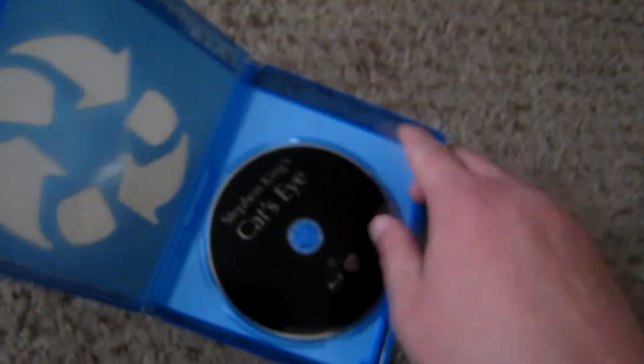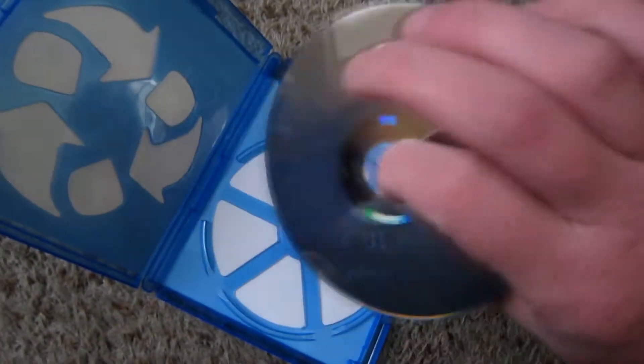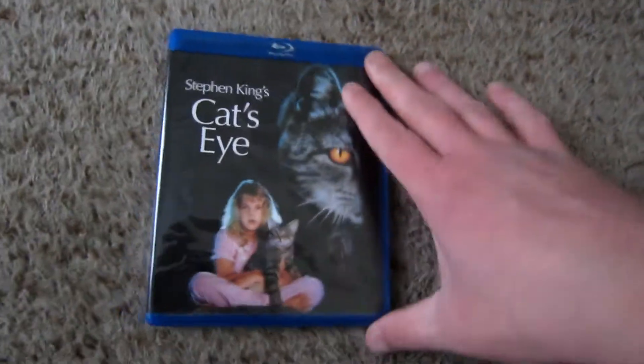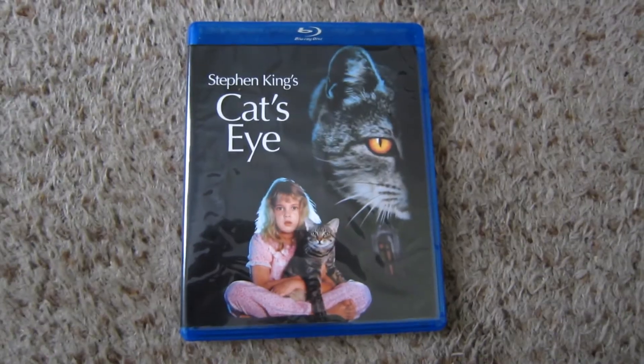Let's go ahead and pop open the disc. The disc is not too eye-catching — pun intended. But hey, there you have it. Stephen King's Cat's Eye, unboxed.